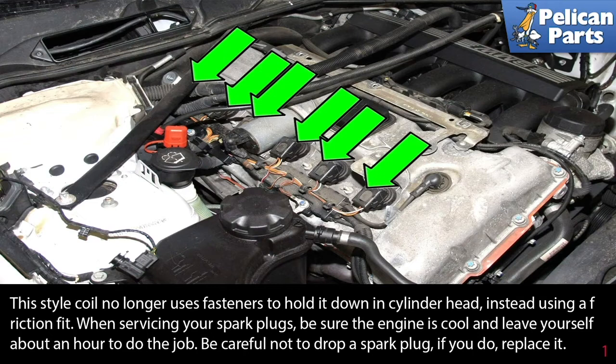This style of coil no longer uses fasteners to hold it down in the cylinder head. Instead, it uses a friction fit.